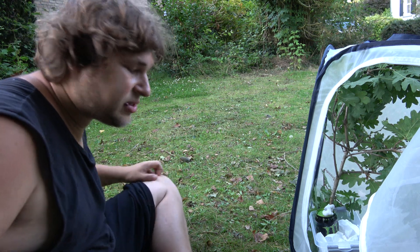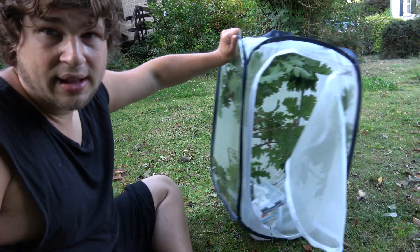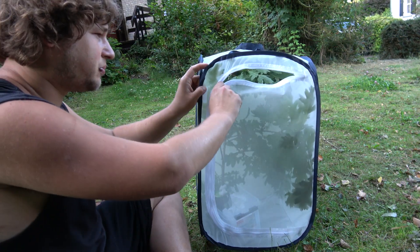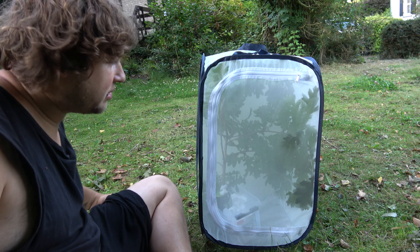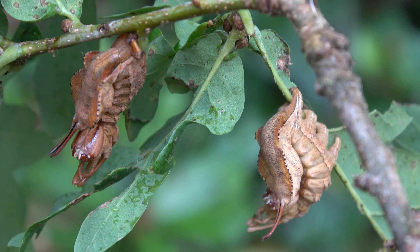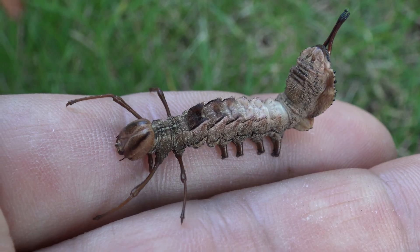Being successful with these species often hinges on three things: fresh food, strict hygiene, and the right humidity. When it comes to temperature they are not so picky — you can rear them warm, you can rear them cold; they are pretty strong. They do want to be humid as babies and then a bit more airy and ventilated when they are about this size. Here they are free roaming and feeding. The larvae are grown in about one and a half to two months and they look utterly bizarre.